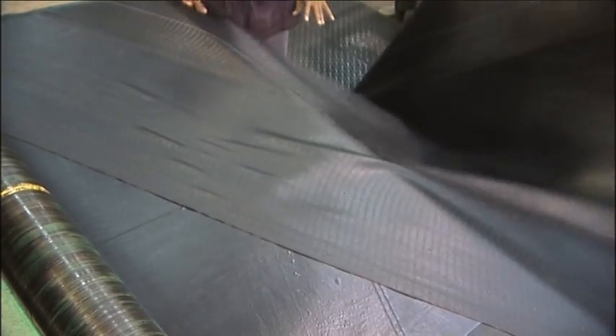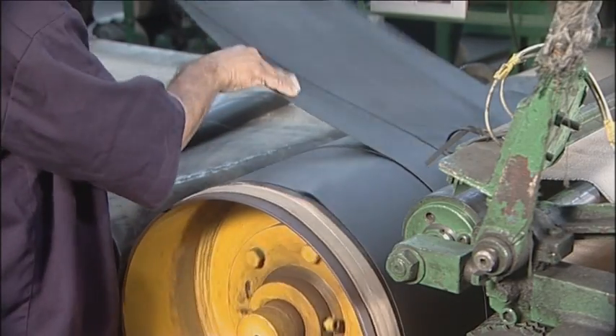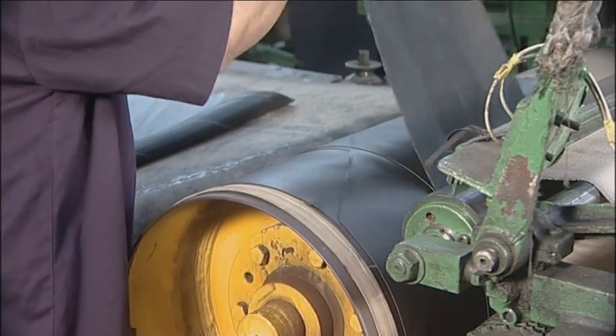Breakers are added for physical protection of the casing from sharp objects like nails and rocks. This added protection is particularly useful in the case of OTR tyres. JK's OTR tyres offer customers double breaker protection.